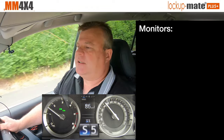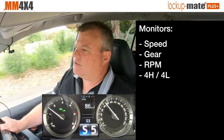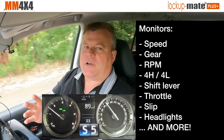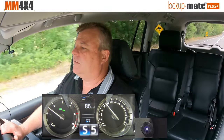The kit is constantly monitoring your speed, your gear, your RPM, high or low range, four-wheel drive, and the gear stick position, and is adapting to the situation of the whole car to give a fully automatic driving experience. So incredibly easy to use.